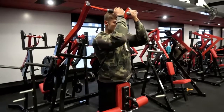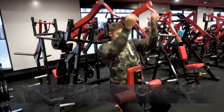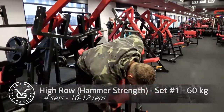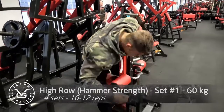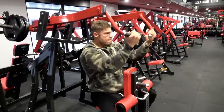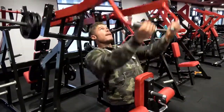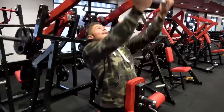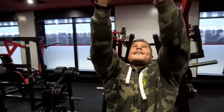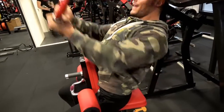I just did a low row on the Hammer Strength, really hammering those lower lats, which is something I need to improve on. This high row actually works the middle back and goes all the way down to the lower back — it really follows the path that the muscle has on your back. The lats don't work in a straight line; not even your chest works in a straight line.